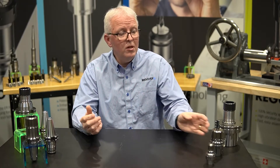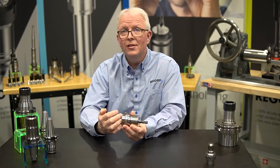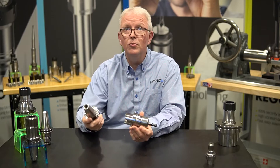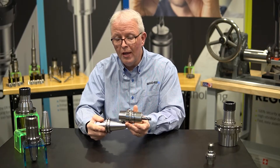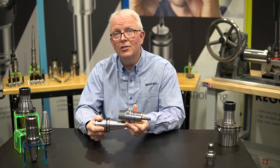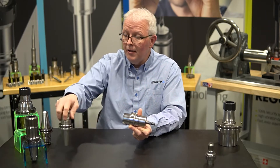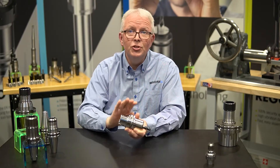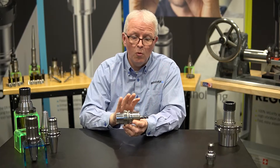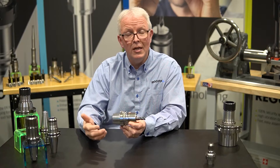An HSK holder also has much faster tool changes. If I look at the HSK taper length, you can see it's very, very short compared to the CAT 40. If I overlay them, you can see how much more a tool changer has to move for the CAT 40 versus the HSK. That means your chip-to-chip time for an HSK holder is much, much faster, making your machine more productive.